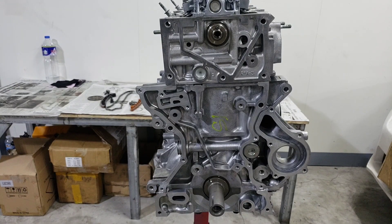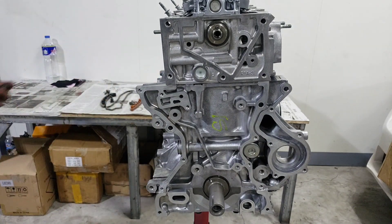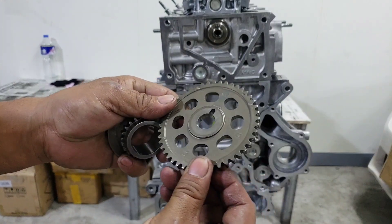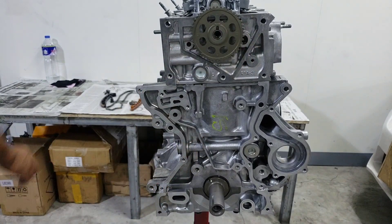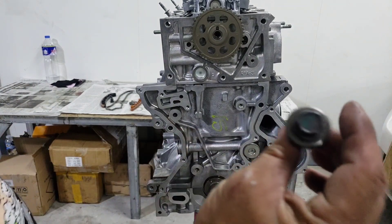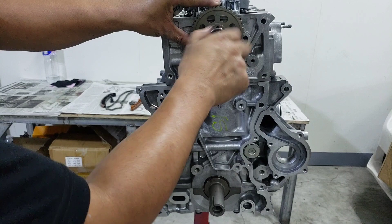Mga kasingkit, yung una nating ilalagay dito ay yung dalawang sprocket — yung camshaft tsaka crankshaft. Ito yung sprocket ng camshaft, dito sa taas. Tapos yung bolt nya is number 6.